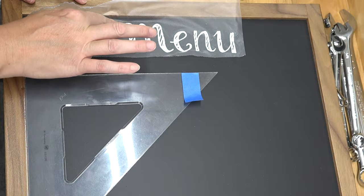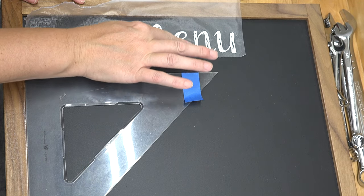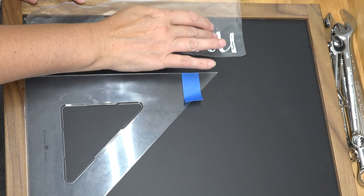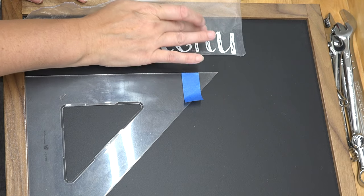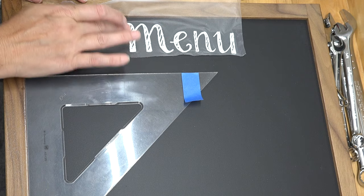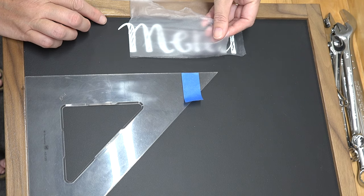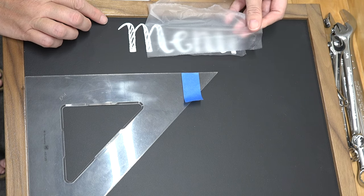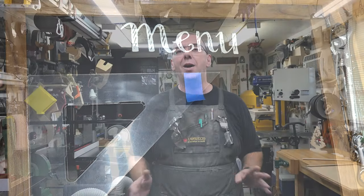This last step is completely optional — the lettering. If you don't want lettering and just want a plain chalkboard, skip it. If you do want lettering, there are many ways: you could use paint, chalk (not permanent), or cut vinyl and apply it, which is what I'm doing. That process is a whole show in itself, so I'm going to skip ahead to the final product.